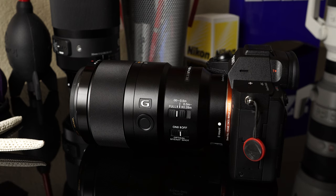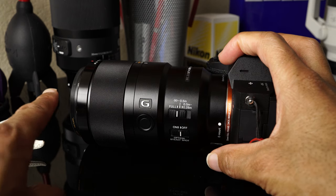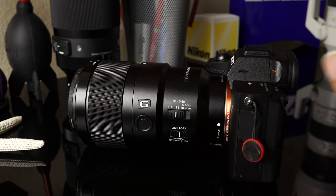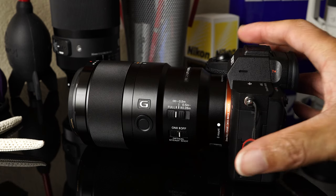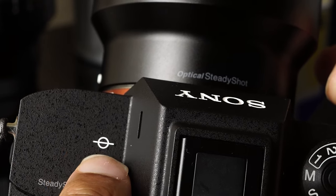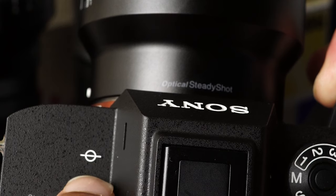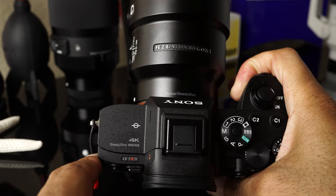One extra piece of bonus information you need to know about lenses: people see that they have a minimum focus distance and think that must be measured from the end of the lens all the way to the subject. But actually, the minimum focus distance is from the center inside the camera — the sensor — to the subject. If you look on any camera that has interchangeable lenses, there's going to be a symbol that marks where the sensor is, which is your focal plane. Always remember that the minimum focus distance is from that focal plane point to your subject, not from the front of the lens.